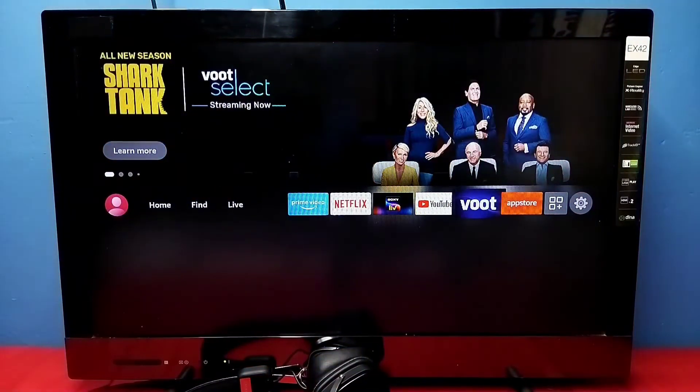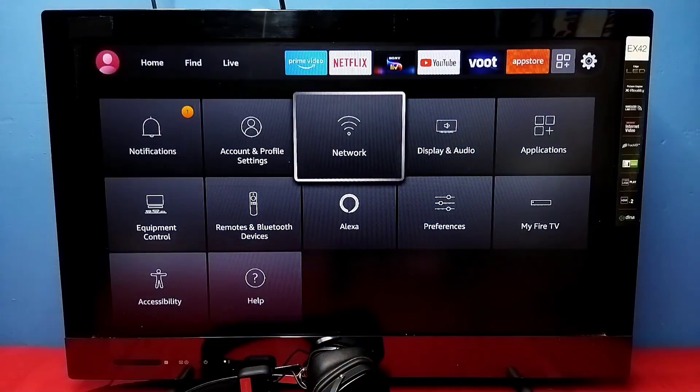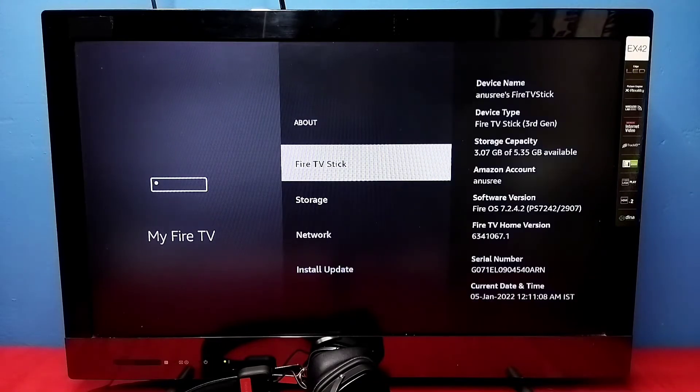Hi friends, this video shows how to update Amazon Fire TV Stick. Select Settings from the right side, then select My Fire TV, then select About, then select Check for Update.